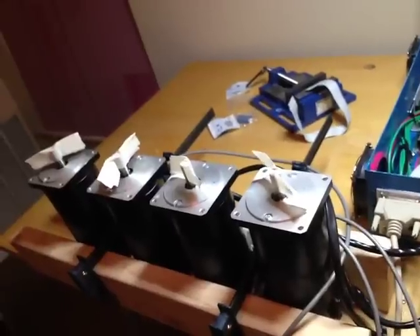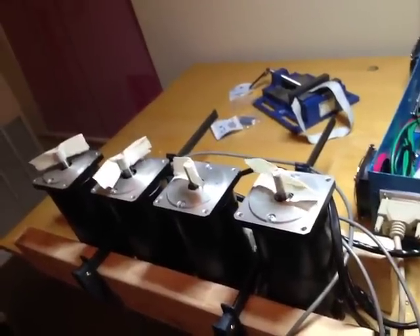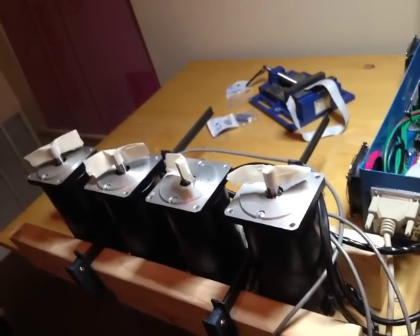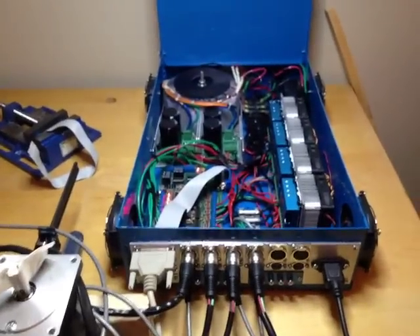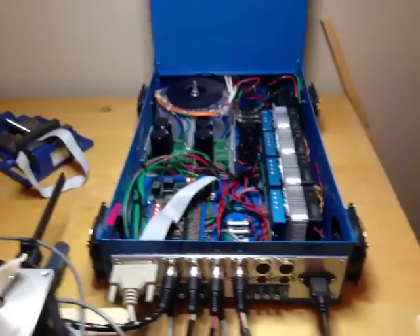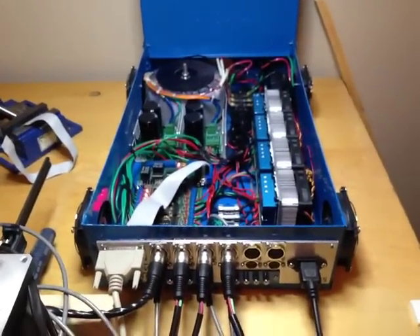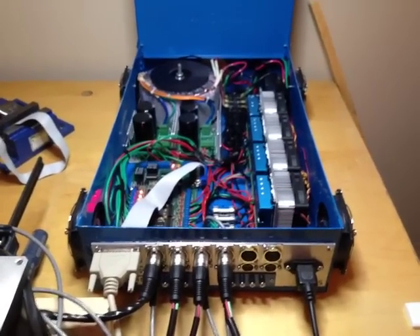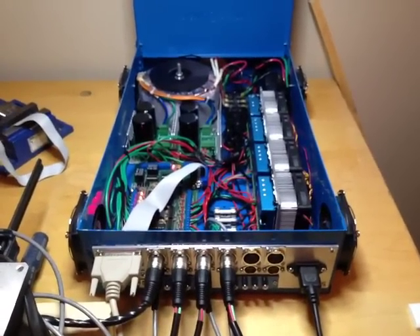I'm actually surprised at the resolution — just tapping the keys, look how slow I can get those to go. So I don't know if gearing is going to be as big of an issue as I thought. If anybody has any opinions or recommendations on how I could do anything better, please let me know. I'm a rank amateur, and if you decide to do something like this, do it at your own risk — because I sure as hell did. Thanks a lot.